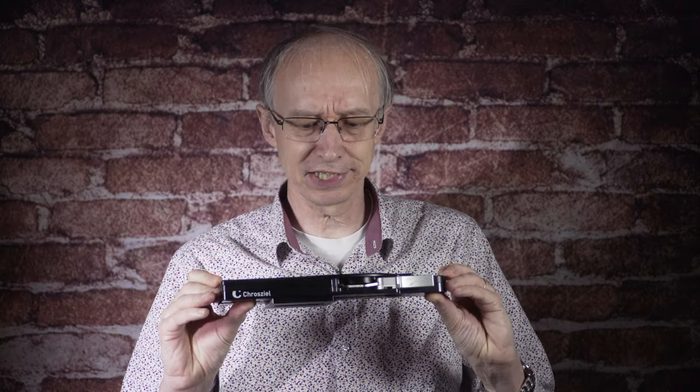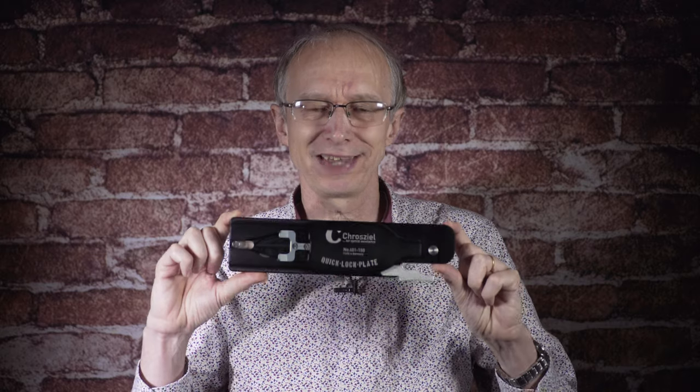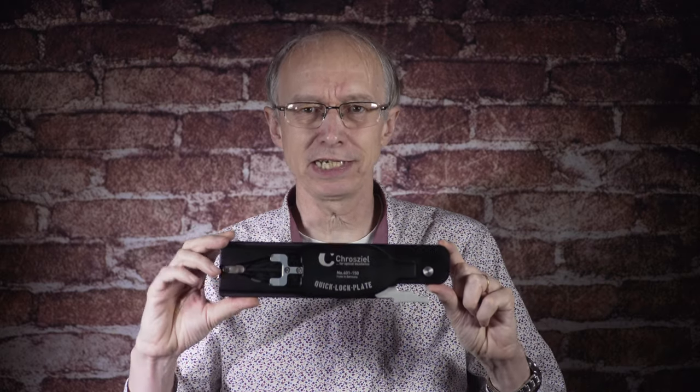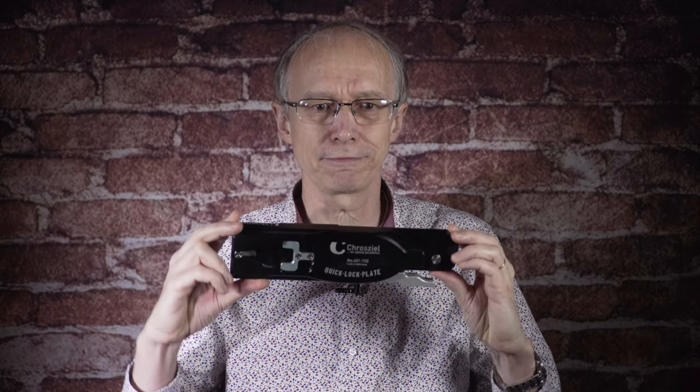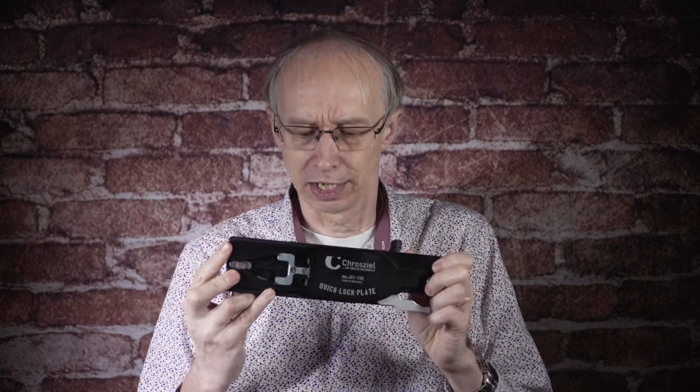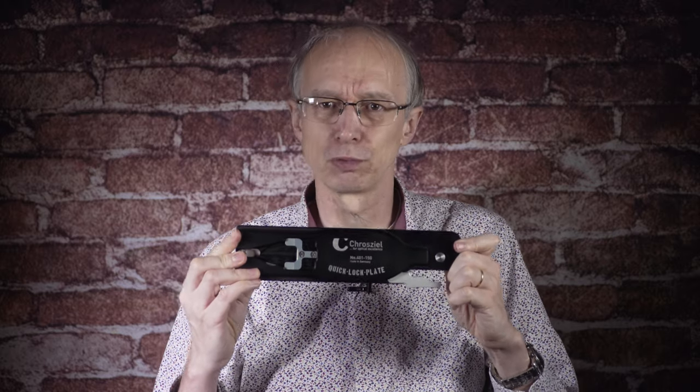As well as the FX6 kit, I'm also going to take a look at the Crozial quick lock plate, which is a replacement for the normal Sony VCT type quick release plate. You can use this with any VCT type base plate, not just Crozial ones. It has some really unique features — most notably, the clamping mechanism is far more secure and far more rigid than an ordinary VCT plate. We'll look at that in a minute.